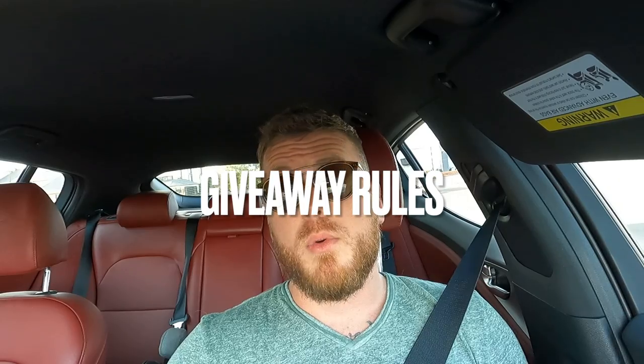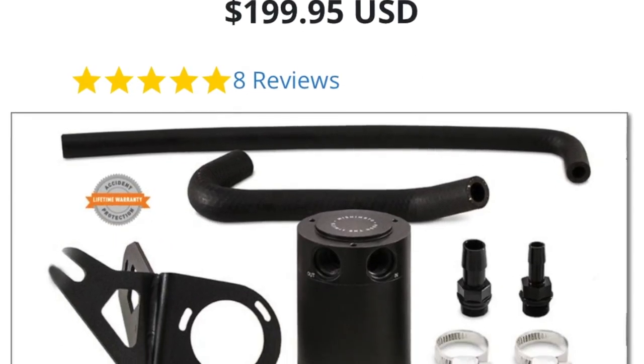I'm going to do a 1,000 subscriber challenge giveaway. All you have to do is subscribe to the YouTube channel, smash the like button, and take a screenshot showing that you subscribed. Then go to Twin Turbo on Instagram, follow me there, and DM me the screenshot saying you subscribed. Once I hit 1,000 subscribers I'm going to do a giveaway for an oil catch can — it'll be Mishimoto. I don't want people waiting around forever, and I think the channel's growth will expedite that.